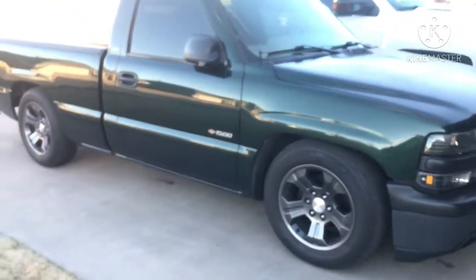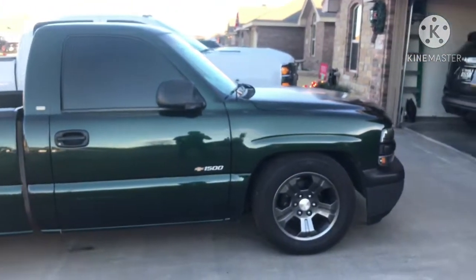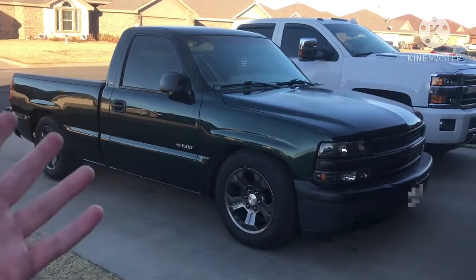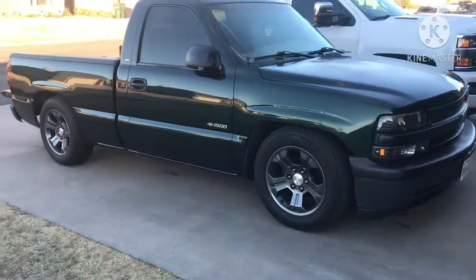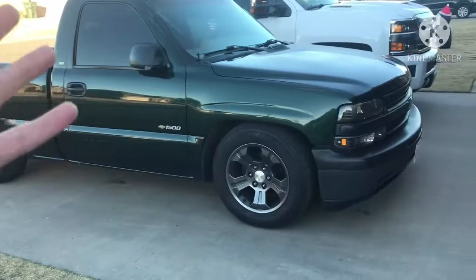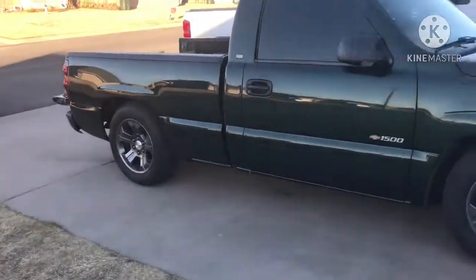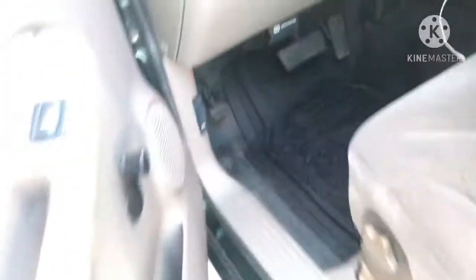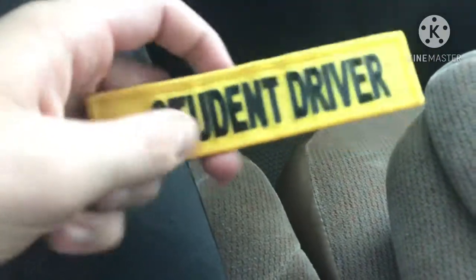I'll show you guys the interior here. So I'm gonna be trying to make a lot more videos on this. Alright, so here on the interior — pretty basic. Got a steering wheel cover because the steering wheel was terrible. I got some floor mats; it was a work truck so we do have the rubber flooring here. Good old crank windows. We got the Street Speed 717 student driver key tag on here.